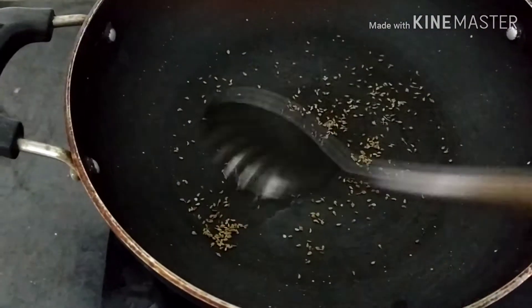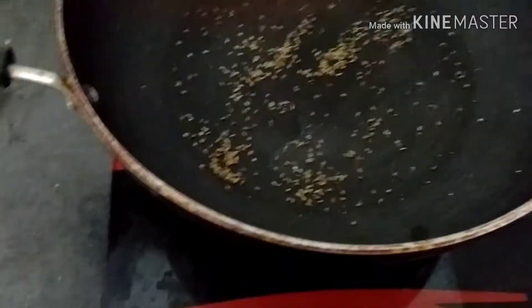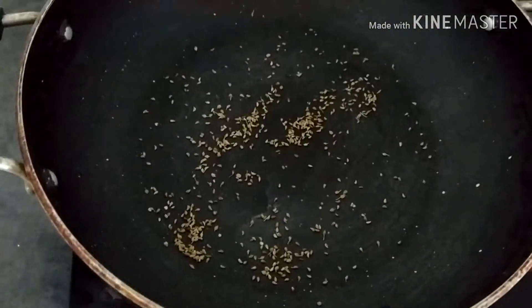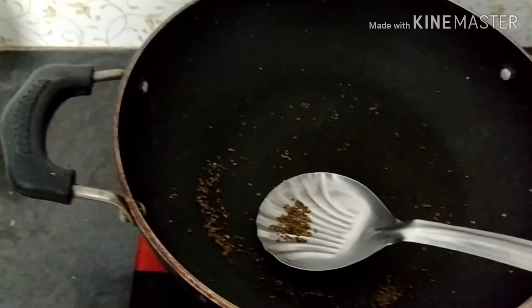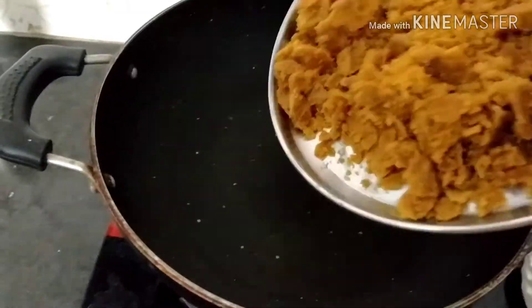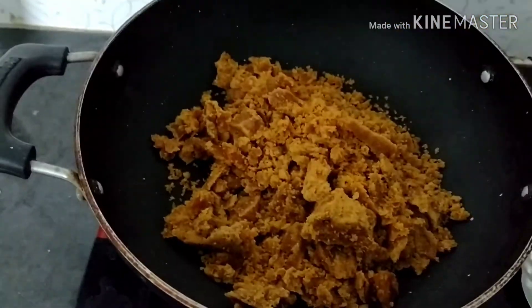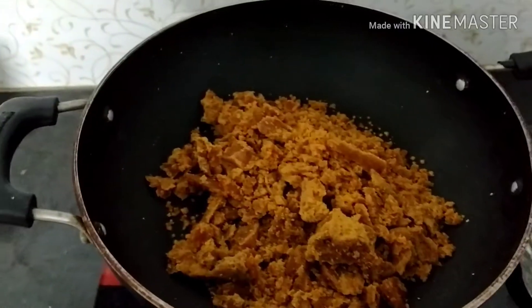I am going to make some warm water. I will add a little brown color. I will add 200g of the bell, and then add some water to the bell.